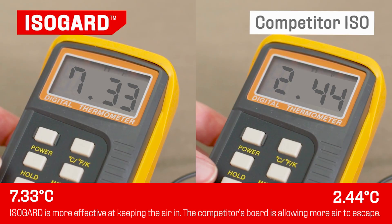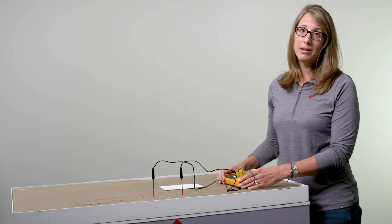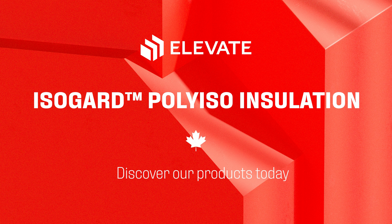Now that the 2 hours have passed, let's check the temperatures. The thermometer display shows that the temperature of IsoGuard is higher than the competition's board. IsoGuard insulates a building the same way — a clear demonstration that Elevate IsoGuard is superior at insulating at lower mean temperatures.